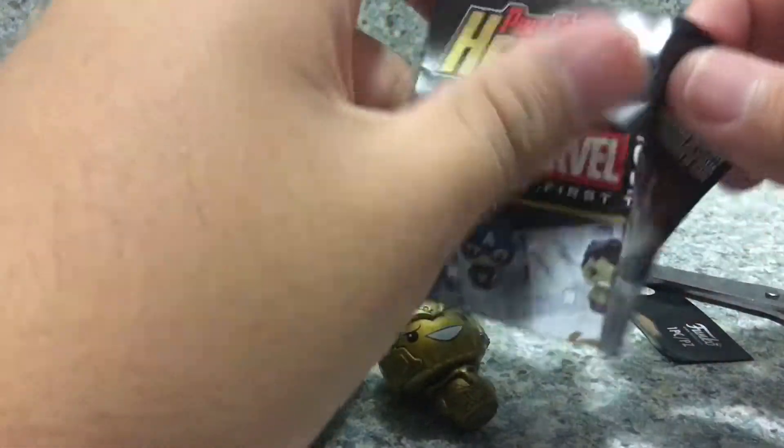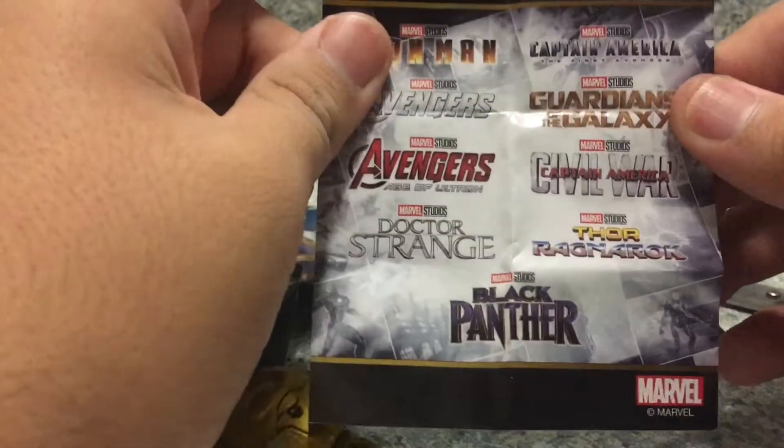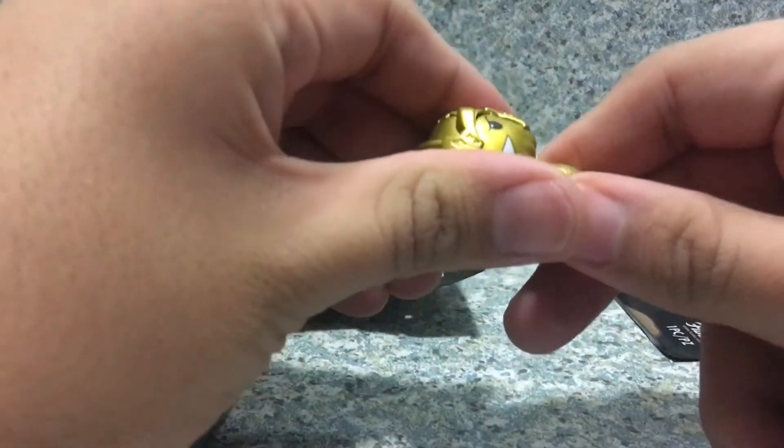Okay, there it is — it came with a little checklist here. I'm glad it didn't break, just ripped. Let's see who's in this line or who's here. Same thing on the back, and you get other titles from different movies. I'm guessing that's Thanos.